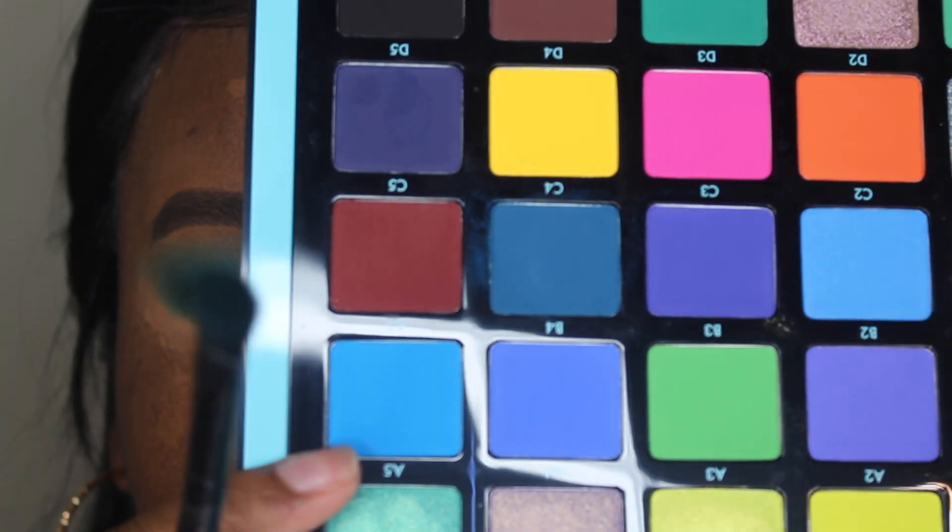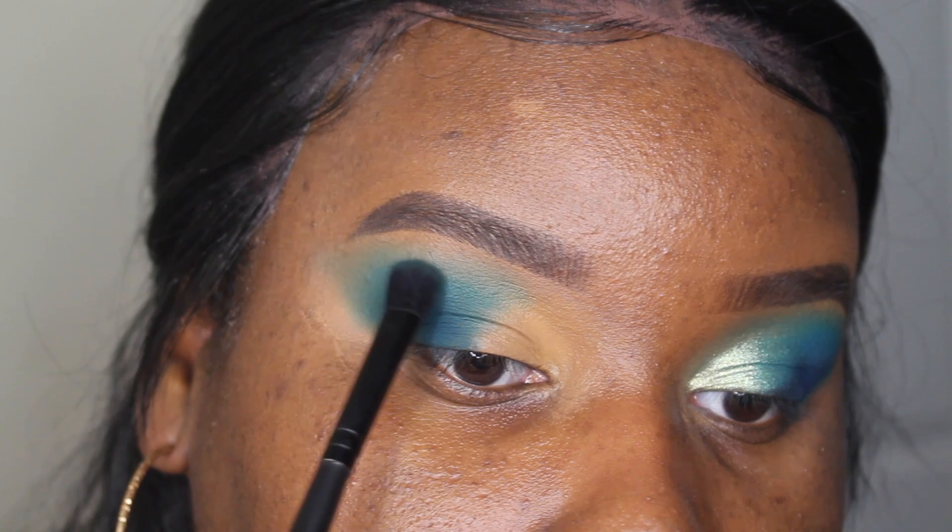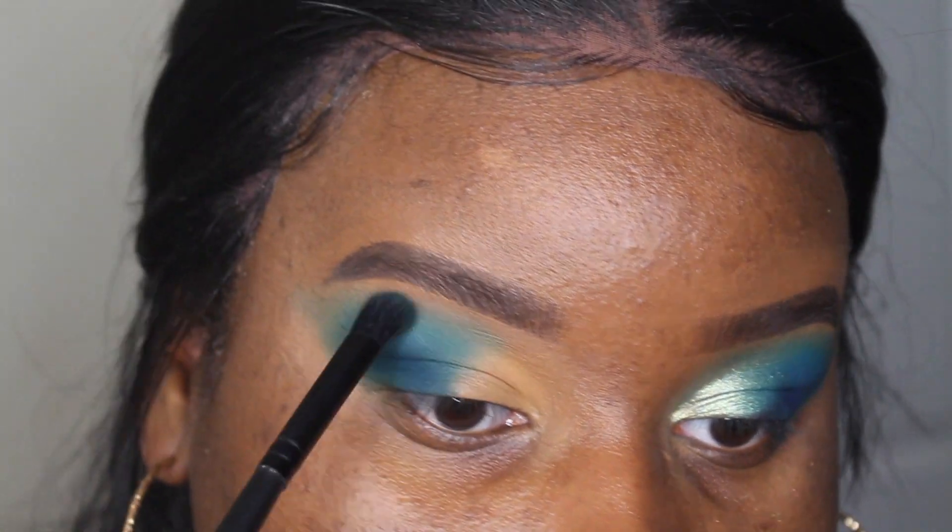I'm going to take a little bit of B5, which is this matte blue, and just take a little bit of that right above everything.